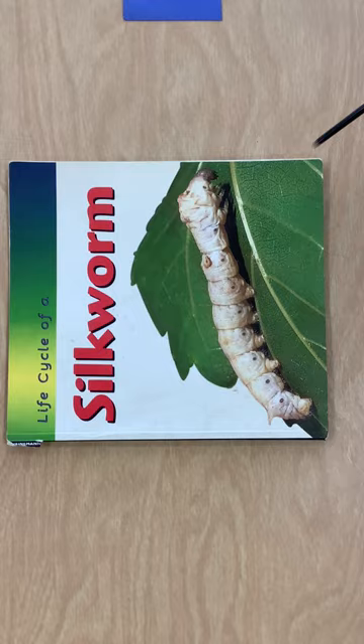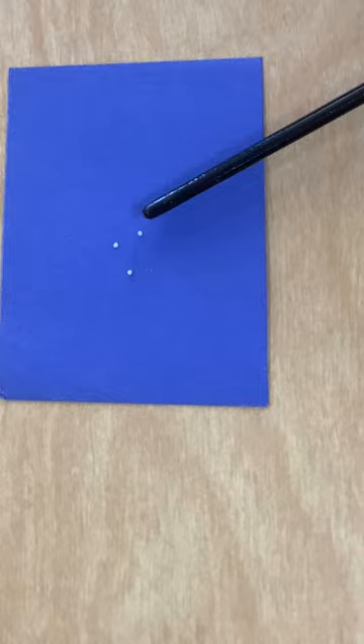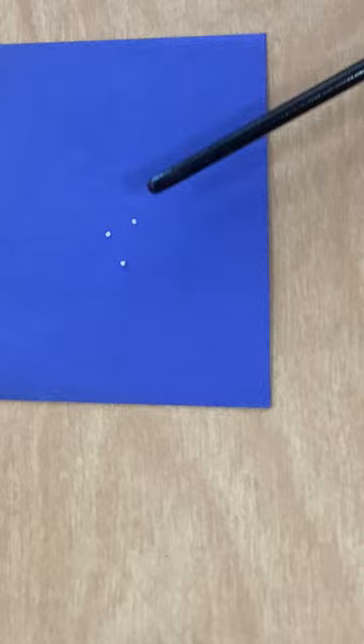If you remember when we first saw them, they were little black rocks. These little white things here are the eggs that we saw. They were black because the silkworms were inside of them. The silkworms hatched out, and this is what is left — their little eggs.